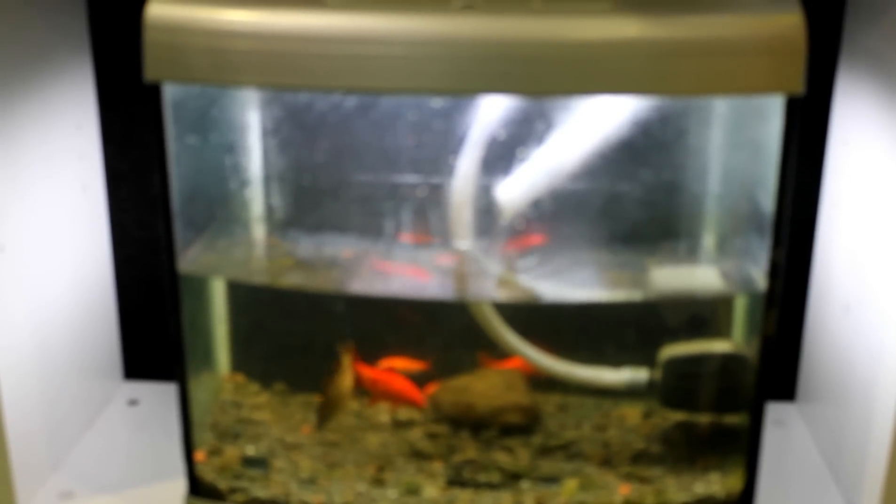Hi, it's Janet here from Green Urban Living. I've set up a very simple aquaponic system here in my exhibit at the Auckland Home Show, and I just thought I'd very quickly show you how it works.